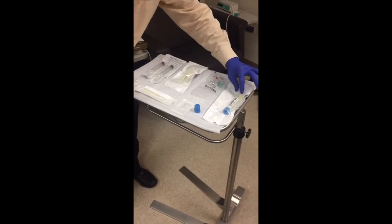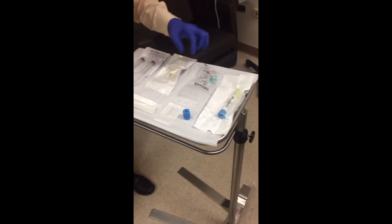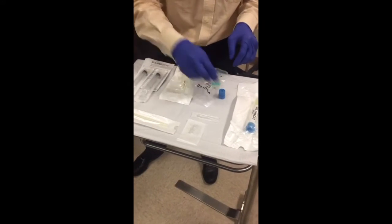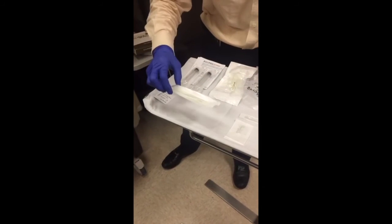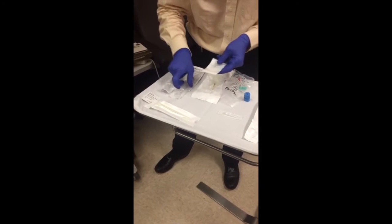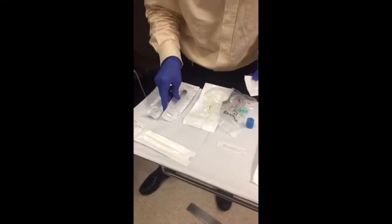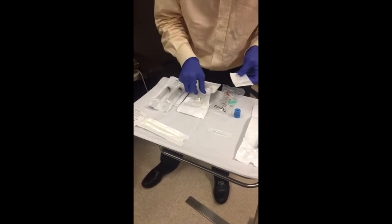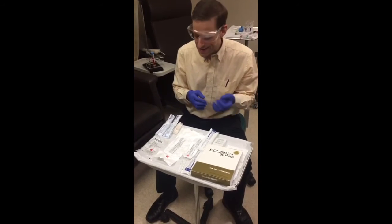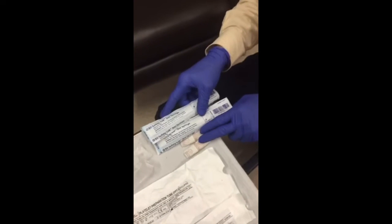We have the gel separator, that's the most important equipment, and then you have a venopuncture setup. This is the needle that you're going to extract the PRP with. This is the adapter that you're going to hook up to the syringe. Not included in the Eclipse package are two 3cc syringes and two 30 gauge needles.